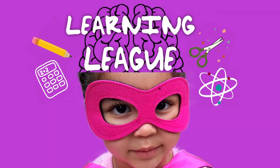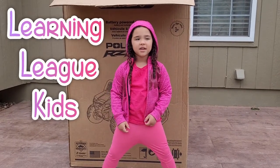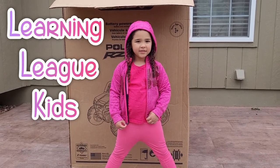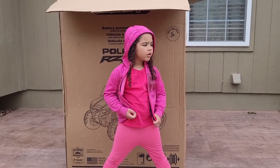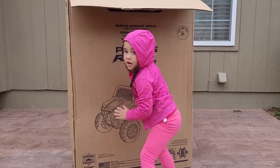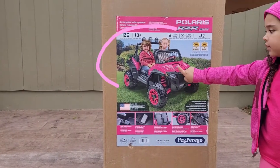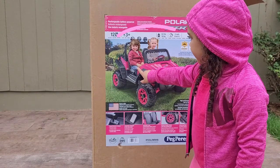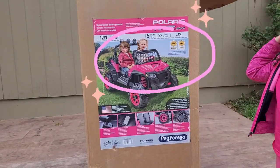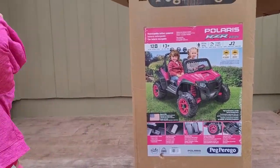Hi, welcome to Learning League! Today we are going to turn this big box into a drive-thru. I have a little toy car that is very big. We're going to take this box and turn it into a drive-thru for my car to pull up and get their food. What do we need to do first? Cut this box!